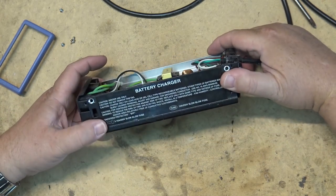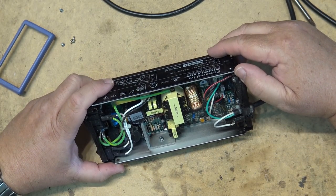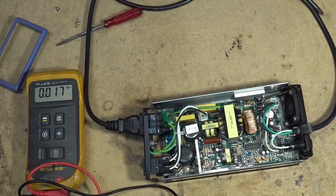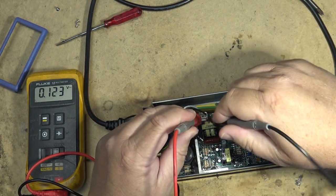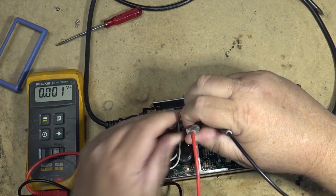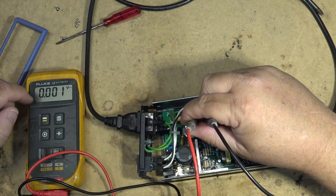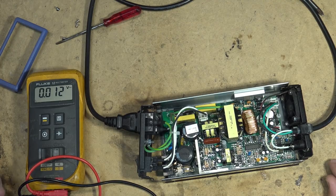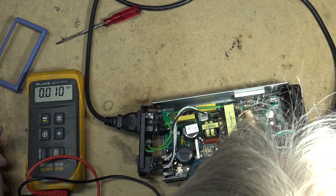It shows two fuses — it says 3.15 amp and then another one over here. Where the heck is it? I don't see it. First things first, let's see that it's actually getting AC into the input here. I see no power getting to the unit. We are on AC volts. Looks like my power bar decided to fail because everything has gone off here, and the switch is on. I got a bad switch on the power bar — if I just tap it, it'll come back on. There we go.